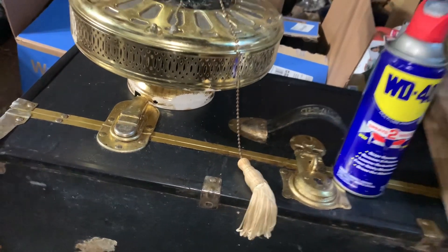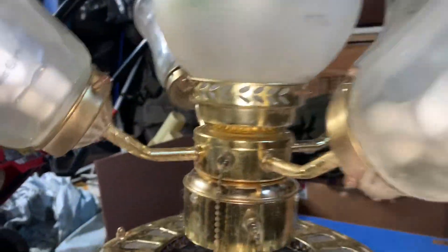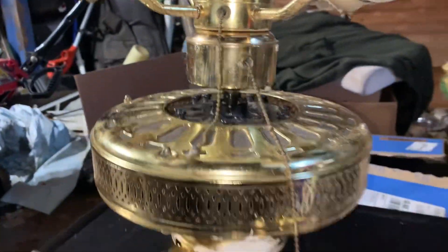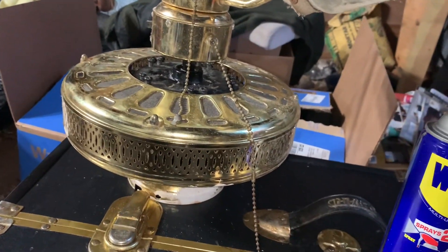I also forgot to mention that the light kit is missing the third screws on each fitter. Other than that, I'm about to get off this video.